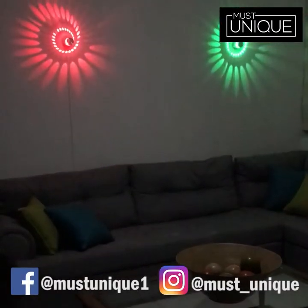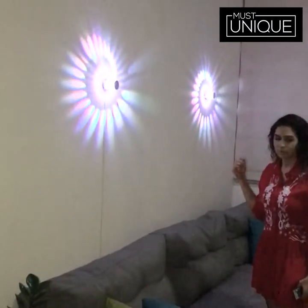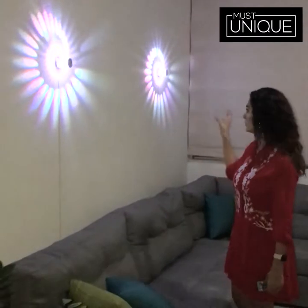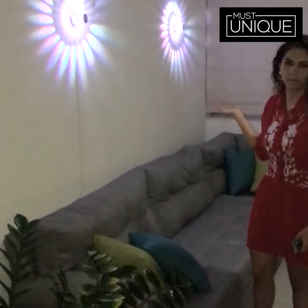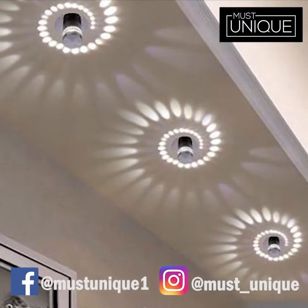The good thing about these lamps is that you can use them wherever you want and it will pop up that space. As you can see, I'm using it here in my living room, but it could be on the stairs, on the roof, or even on a common area in your house.